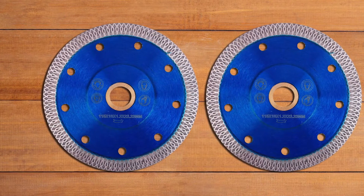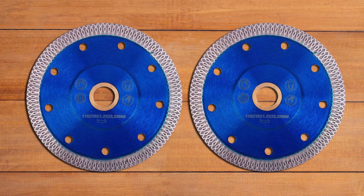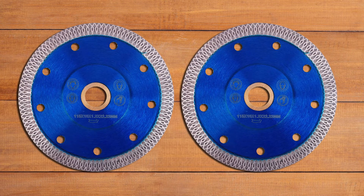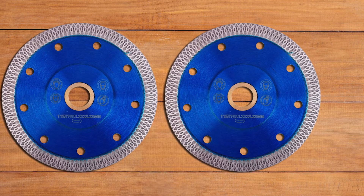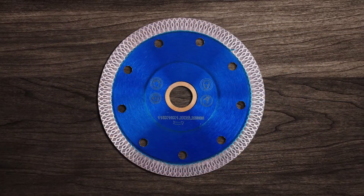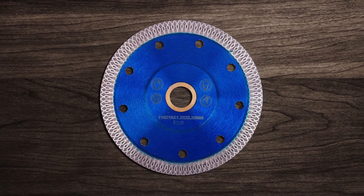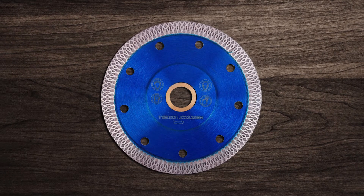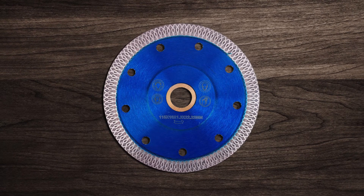The saw blade has an X-teeth design, offering you the smoothest cut possible in your work. The best part is, you don't have to use water to give your material a top-notch finish. The saw blade edges function a lot like a laser cutter, slicing through your workpiece like butter. The saw blade will always give you an A-class treatment, cutting dry and wet cuts with a perfect vibe.